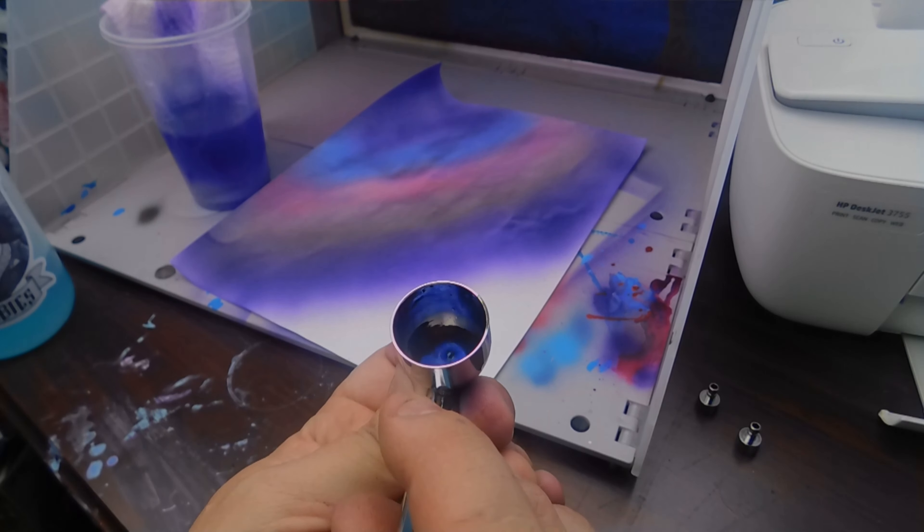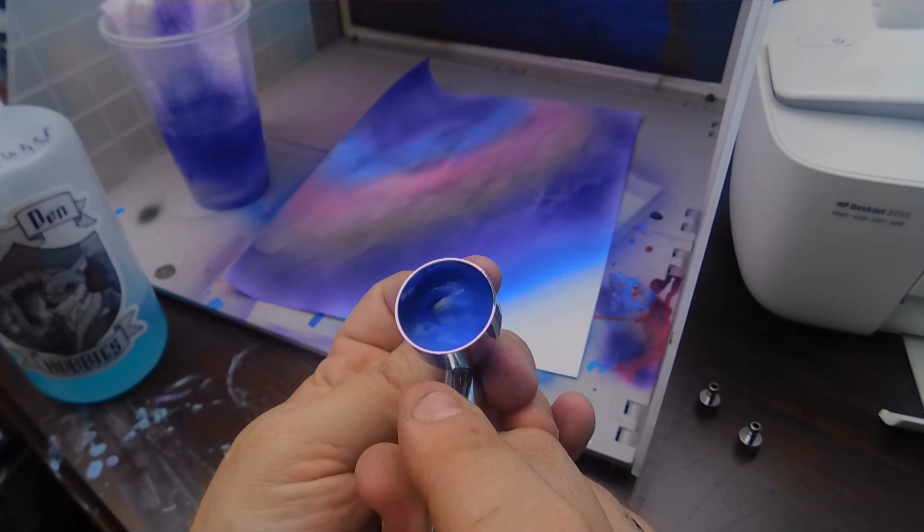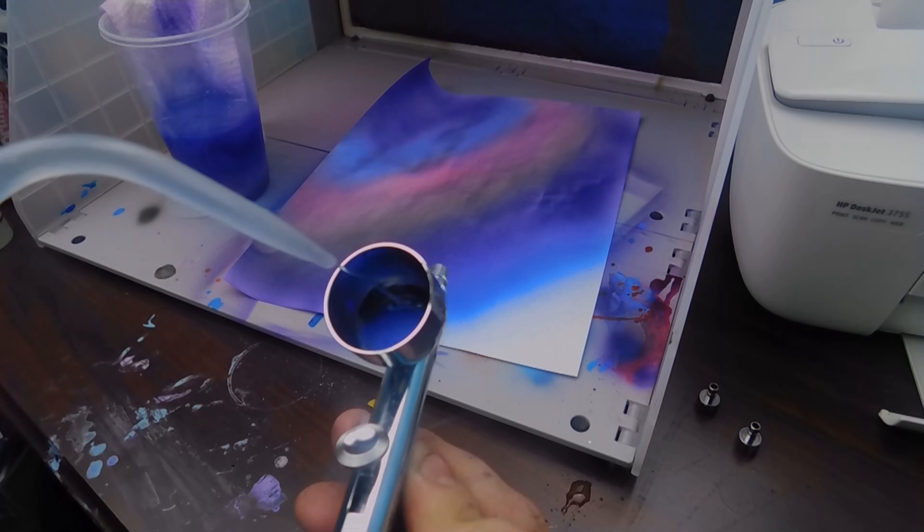The next color we're using is Cobalt Blue by Golden Fluid Acrylics. This is actually the first time I've really used it, but it might be one of my favorite acrylic paints — it just comes out amazing. We're going to do the same process with it. It is a little bit thinner than the Game Air airbrush paint, which is nice. As you can see, I'm going through doing the backflow technique and getting my bubbles going.